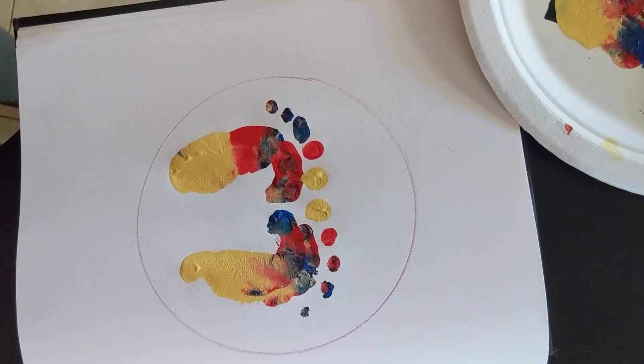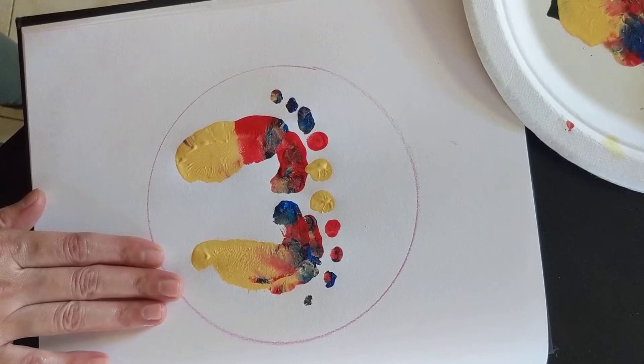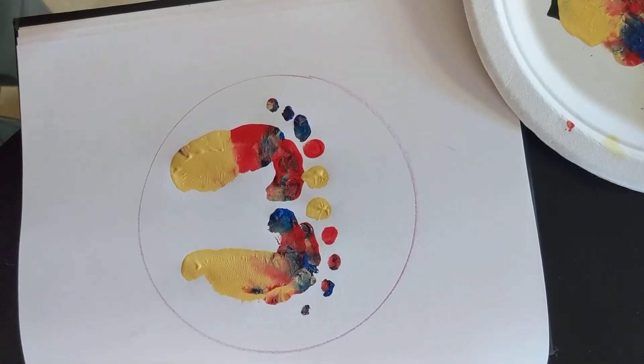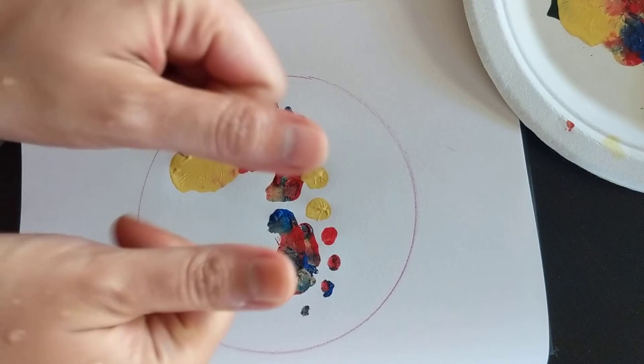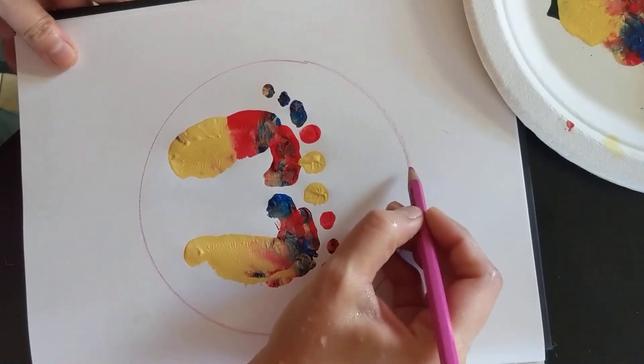So what we have done: we drew a circle first, then we took some paint on a plate — you can choose the color you want — and used our fist to imprint two feet. We used our fingertips to put the toes. Now we're going to draw a lotus around it, so take your pencil.